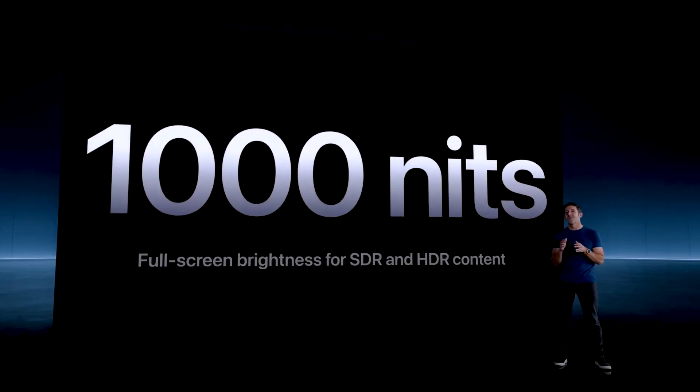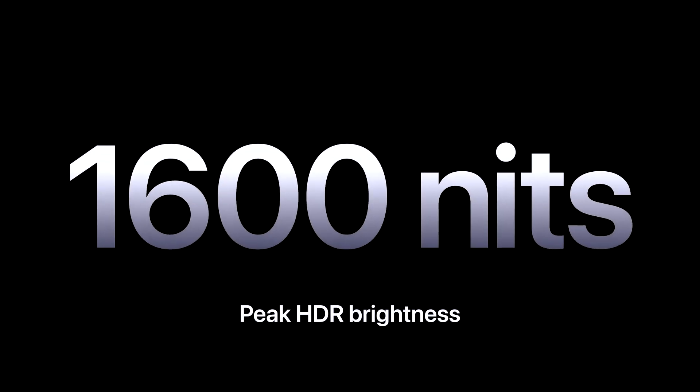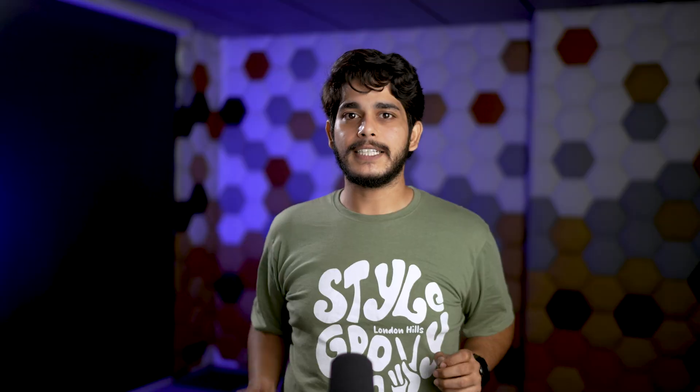The iPad Pro M4 has a full-screen brightness of 1,000 nits while watching HDR content and can go up to 1,600 nits peak while watching HDR content. Tandem OLED for sure increases the intensity of brightness whether you're watching content or doing your work.